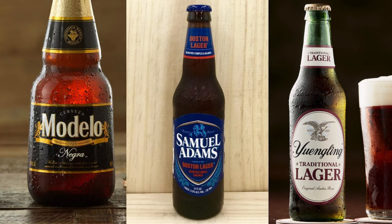Märzens were traditionally brewed in the spring, aged through the summer, and released around Oktoberfest, making them a popular beer at that time. Vienna lagers were brewed year-round. This style isn't commercially found very often and usually isn't called the Vienna lager. The most common ones you'll find at the store would be Modelo Negra, Sam Adams Boston Lager, and Yuengling.